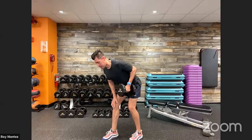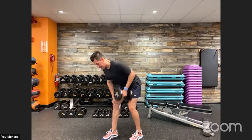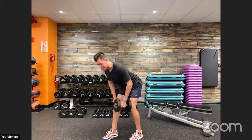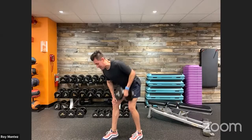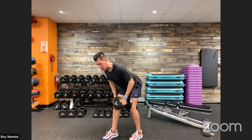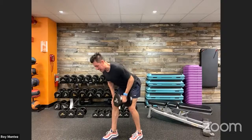Squeezing at the top — controlled movements. Out in 15 seconds, we are halfway there. Exhale as you pull up, inhale as you go down.